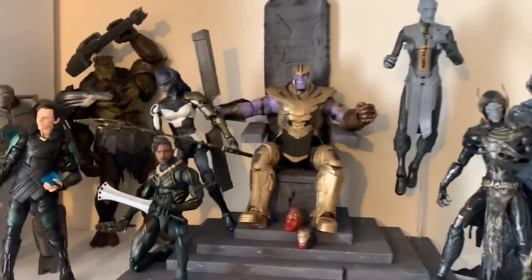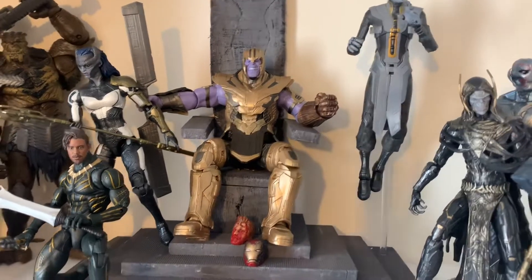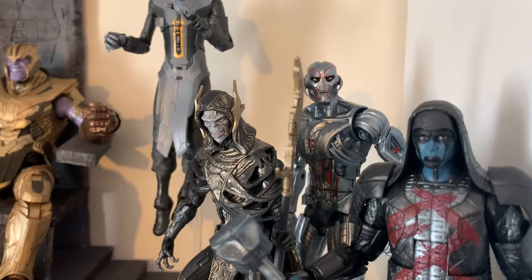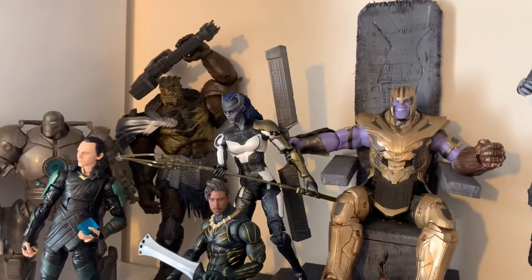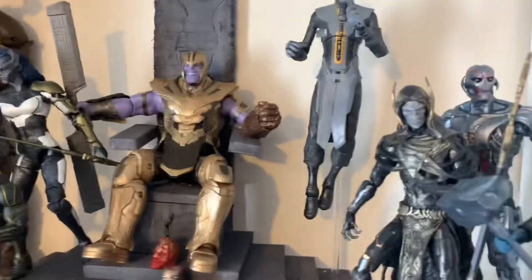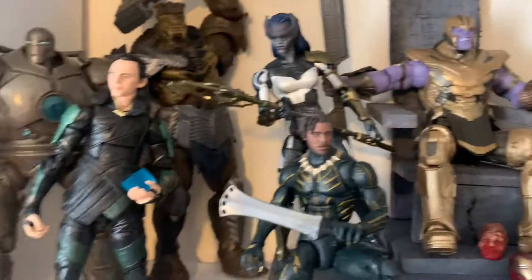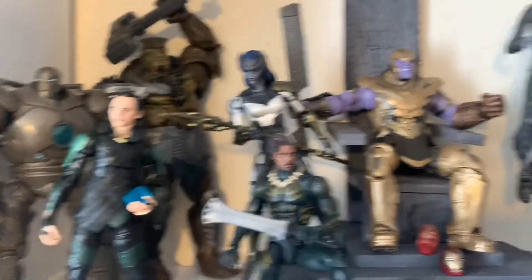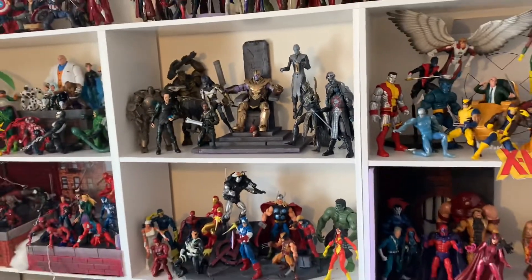Then we've got my villain shelf. Thanos on a very hastily made throne, which I kind of like. Got Ronan the Accuser, we've got Ultron, we've got the Black Order — Ebony Maw, Cull Obsidian, Proxima Midnight. I forget this guy's name, man — it's not good. Erik Killmonger, Loki, Yellowjacket. My brain's just gone completely frozen — but that is my Marvel Legends display.